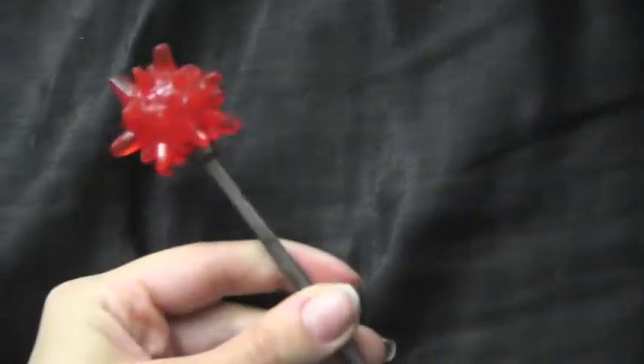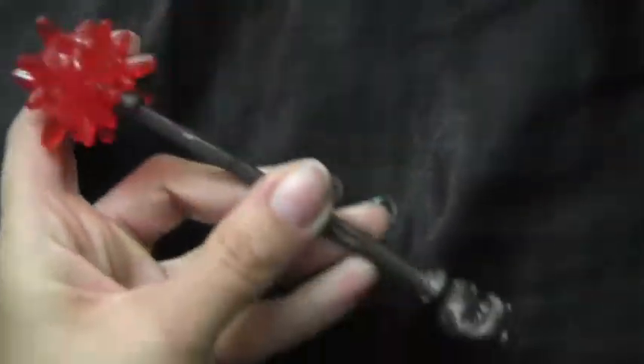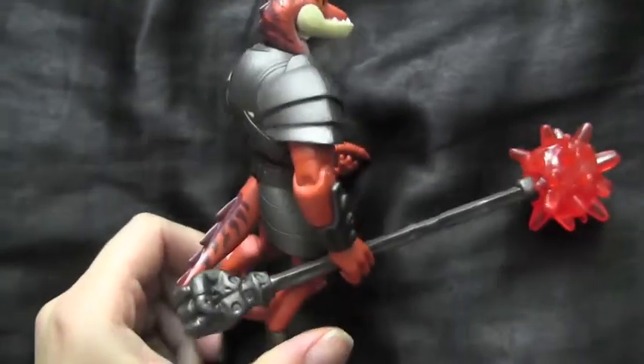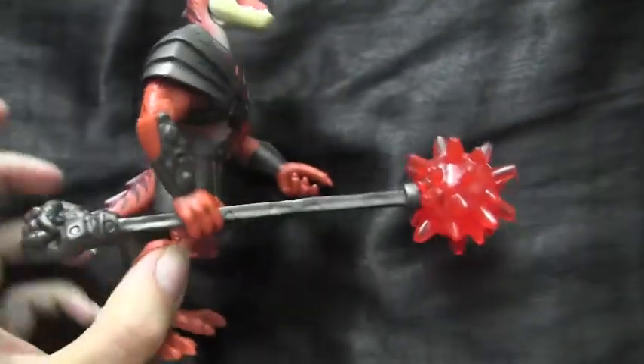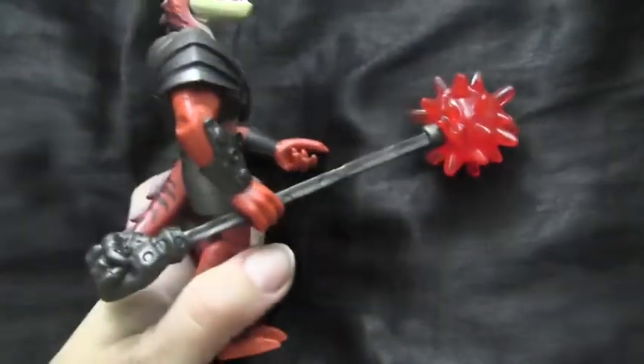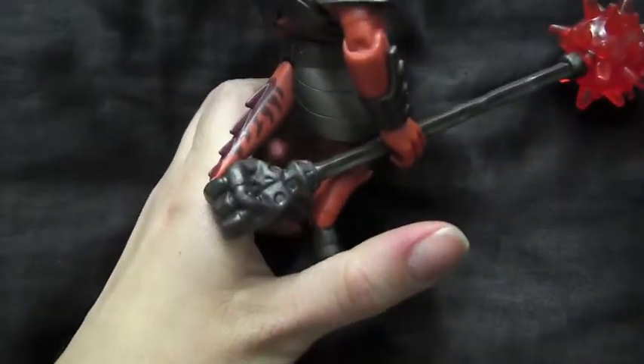Here's his weapon — it's got red on the top, and then on the bottom is actually like a fist shape. Here he is holding his big weapon, and it's in his right hand. You can slip it fairly easily in there, but it looks like the left hand would be a little bit harder to slip in. And there's the claw at the end, looking pretty cool.